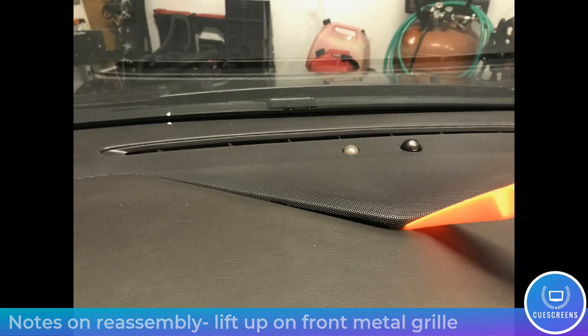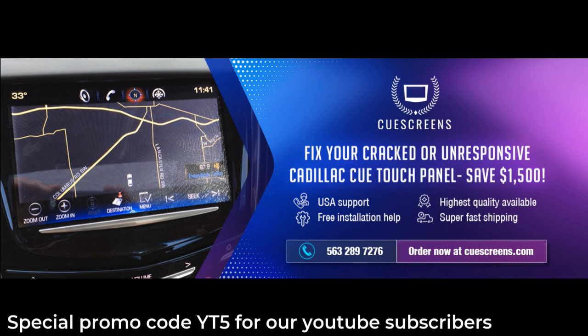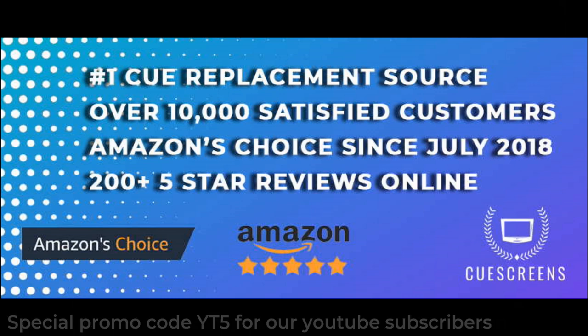At this point your CUE module should be out of the vehicle and you can proceed with step two: opening the unit up and swapping out the defective factory screen for the upgraded Q Screens version. The video for that procedure is in the description below. If you need to order a screen, check out qscreens.com and use promo code YT5 for YouTube subscribers. Thanks for watching — feel free to leave a comment below with any suggestions.